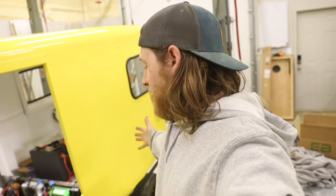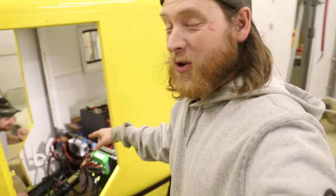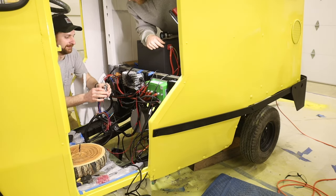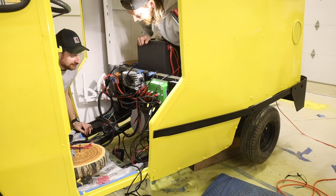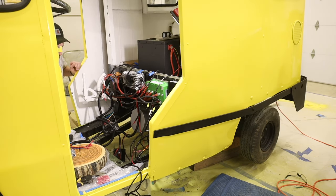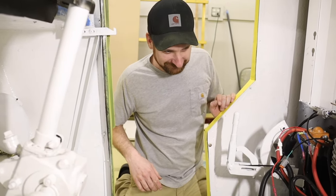Moment of truth — we're going to try this for the first time and see if it's powered up correctly and the wheels actually spin. Landon has been working tediously for two days straight on all the electrical. We hit the power on the battery — we've got power! With a little spin and some gas — oh my god, that is awesome! Good job, well done!